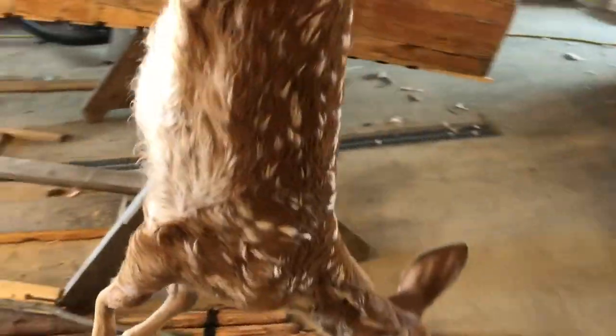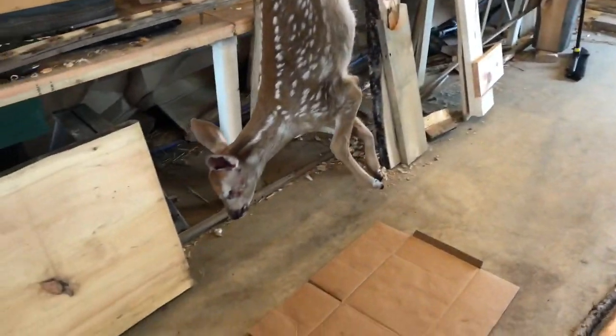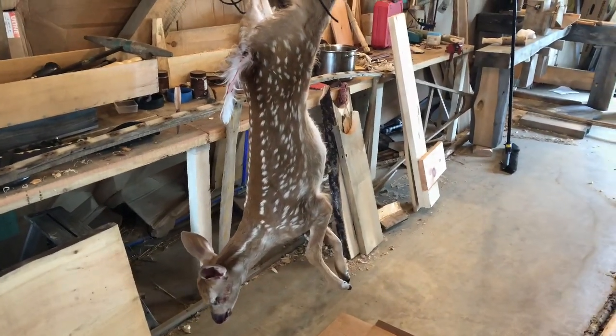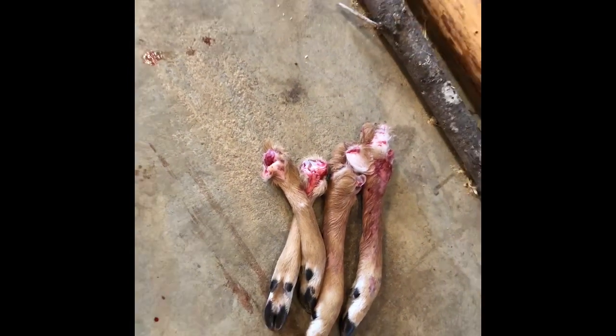It could have been run right clean over. I don't know what the insides are like. There might be some tendons in there, we'll see.